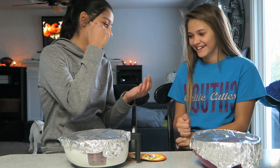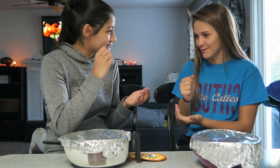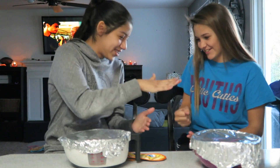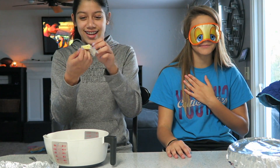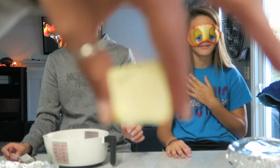Who's going first? Rock, paper, scissors, shoot. Rock, paper, scissors, shoot. I'm so scared. I'm doing it to her first. Oh, you're unwrapping something. You're laughing. You're so scared. No, I'm not.